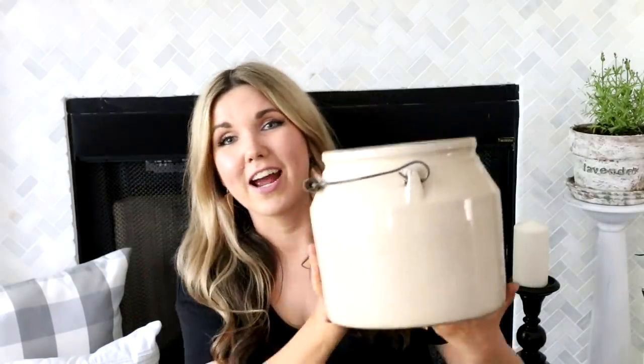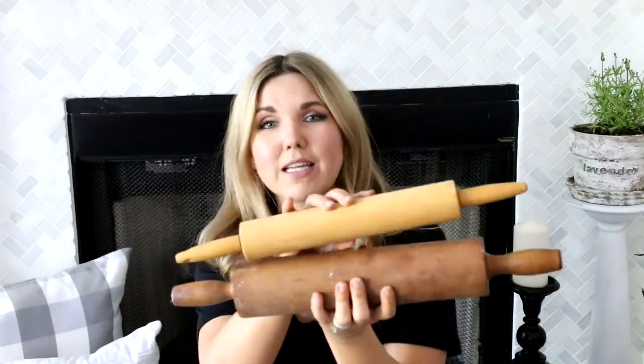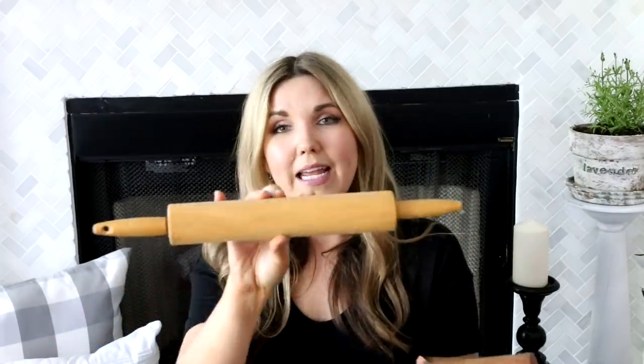My mom had an extra crock at her house that she offered to give me to put my rolling pins in. This is the crock — I got it from my mom so it was completely free. She also gave me two rolling pins, so I'm not going to paint the old one but I am going to paint the other. I'm probably going to paint a total of three of these rolling pins, so let me know in the comments what colors I should paint the handles.